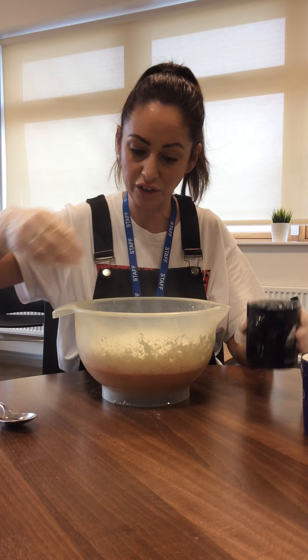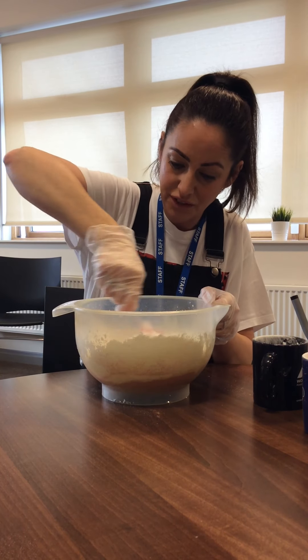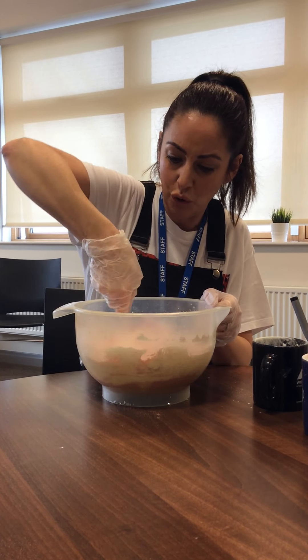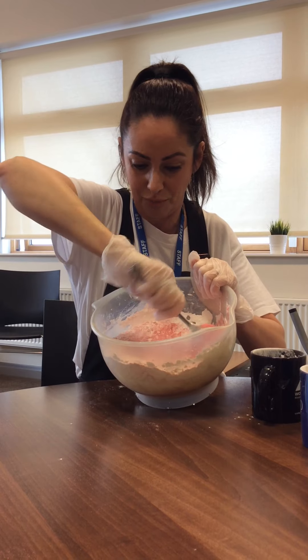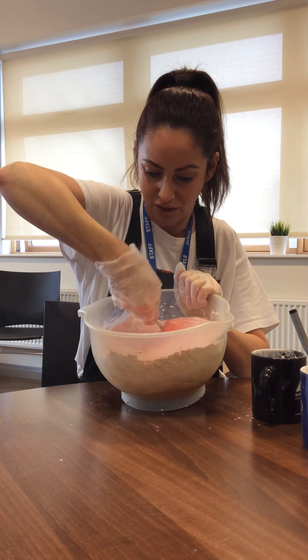All you need to do is give it a good mix with a spoon or your hands. Mix all the cornflour into the sand until it becomes a bit like a pastry mixture. Can you see? It's all mixing in.